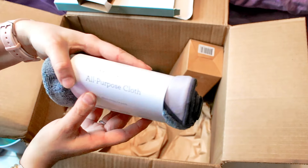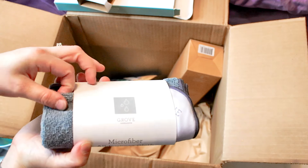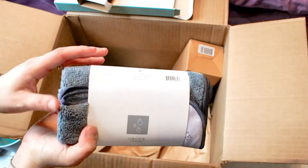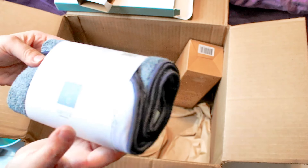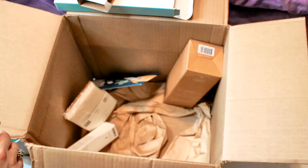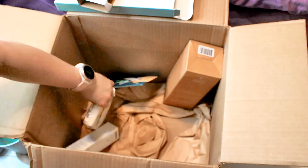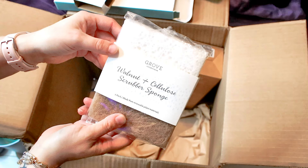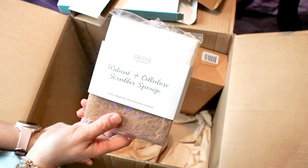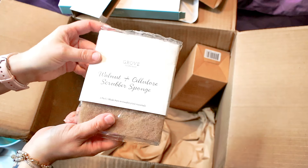I have a microfiber cloth — an all-purpose cloth, good for cleaning. Microfiber helps so you don't get streaks across your windows, furniture, or whatnot, so it's always nice to have on hand for cleaning. And a sponge — this is part of the freebies — a walnut and cellulose scrubber sponge. These actually work very nicely as well.